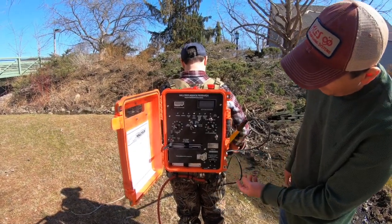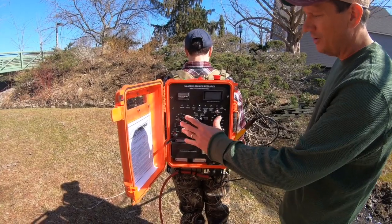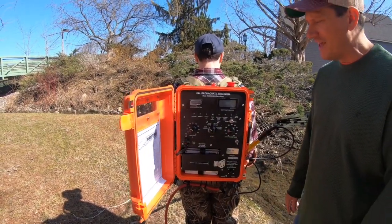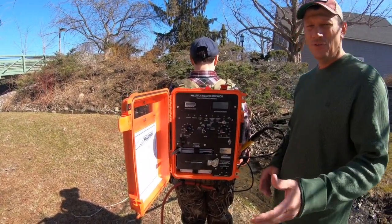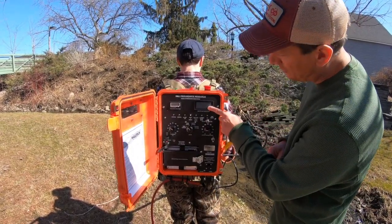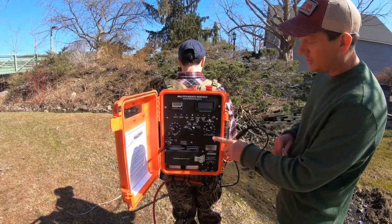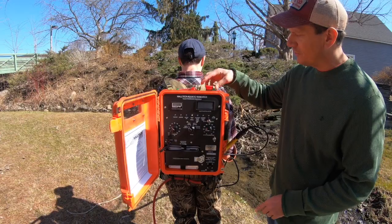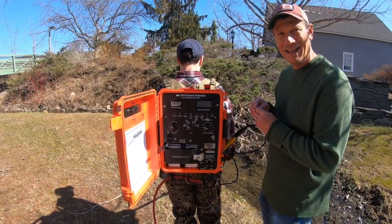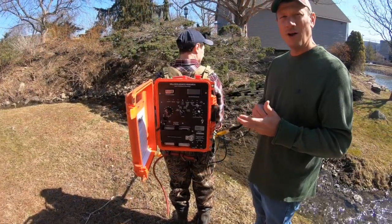When we get in the water we'll turn it on and play around with some settings. Usually this unit likes to fish at around three amps, so we'll be paying attention to the function meter once we get going. There are two switches — both of these will have to be on for it to work.